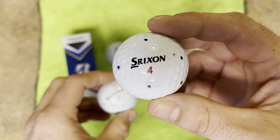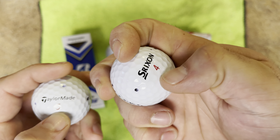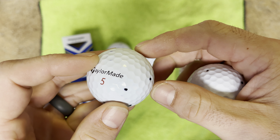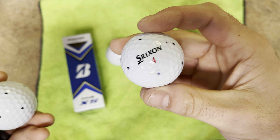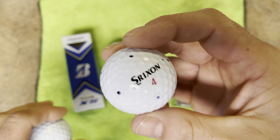With that being said, the cover on the Srixon compared to any other ball — Pro V1, TP5, Bridgestones — is way softer. The Srixon's urethane is way, way softer than any other ball. You can immediately feel it. On a hot summer day when the balls are really warm, you can really dig your finger into it, whereas with the TP5s and Pro V1s it's on a completely different level.